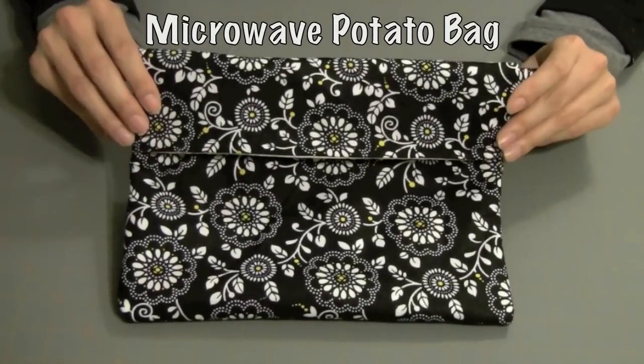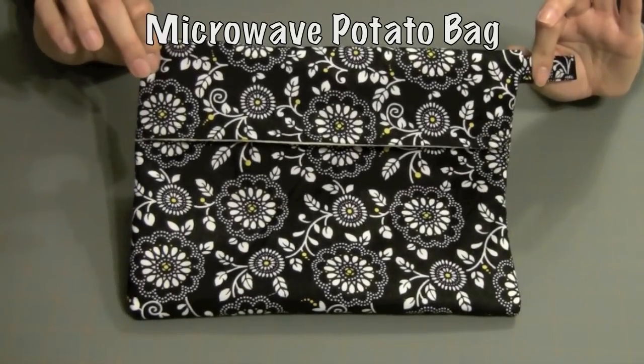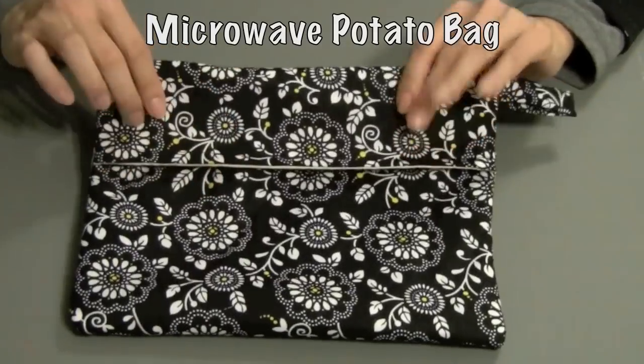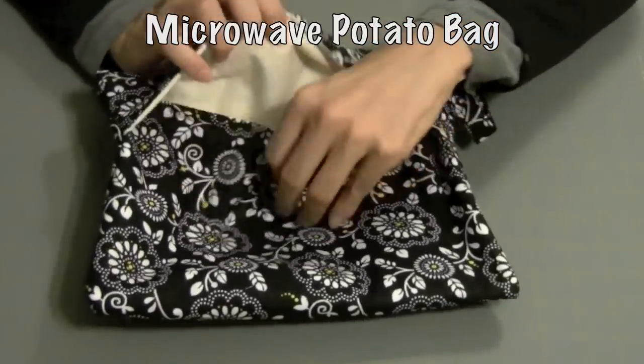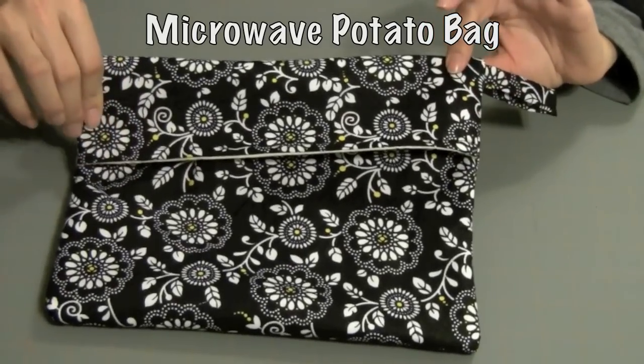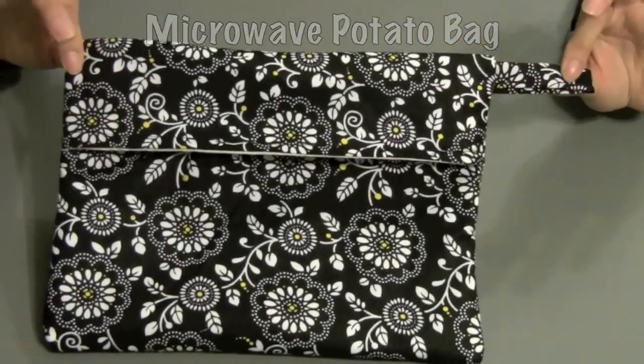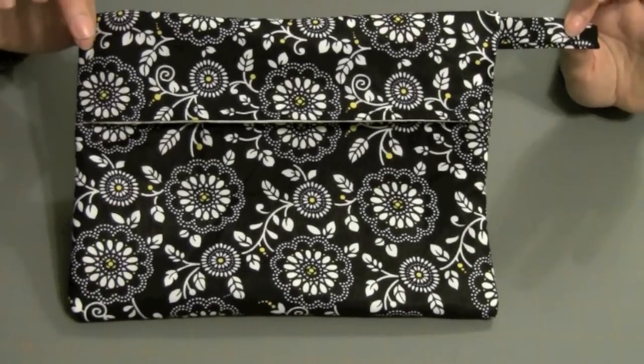If you love the taste of baked potatoes but don't have the time, I'll show you how to make this microwave potato bag. All you have to do is wash your potato, wrap it in a paper towel, put it inside this little bag, pop it in your microwave for four to eight minutes, and you've got a perfectly baked potato. I'll show you how to make this from start to finish in this video.